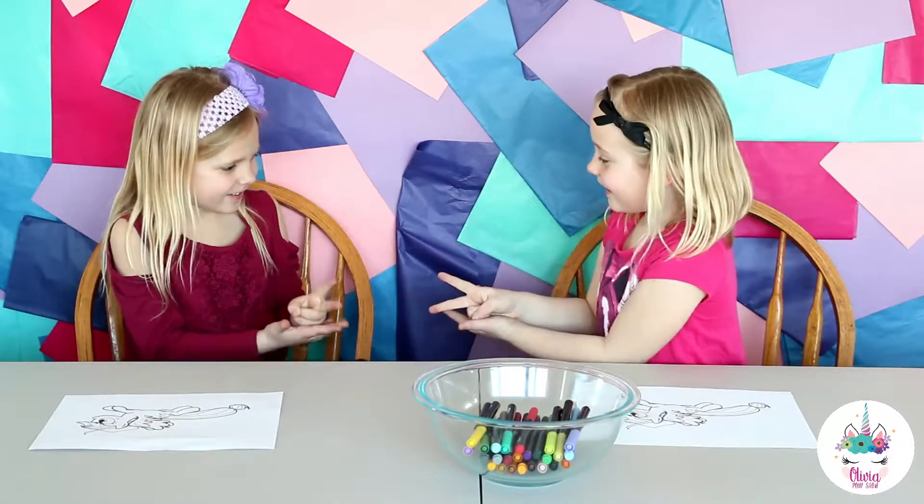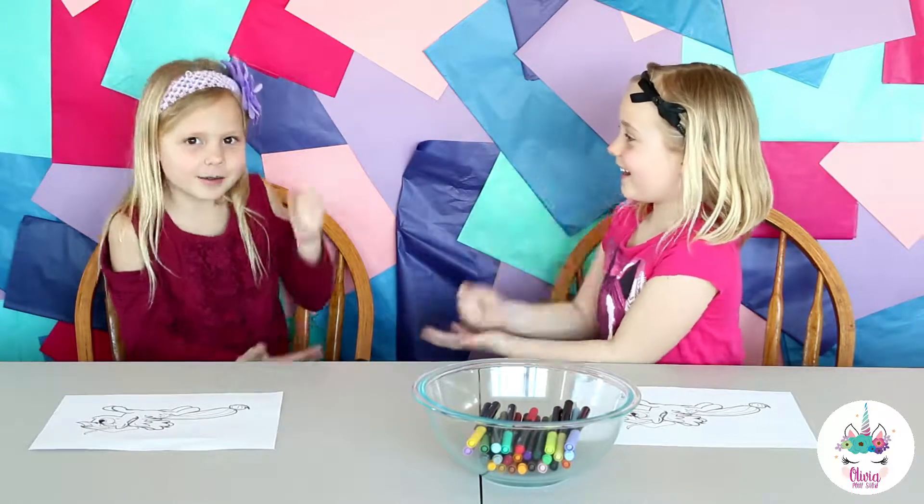Rock, paper, scissors, shoot! Rock, paper, scissors, shoot!